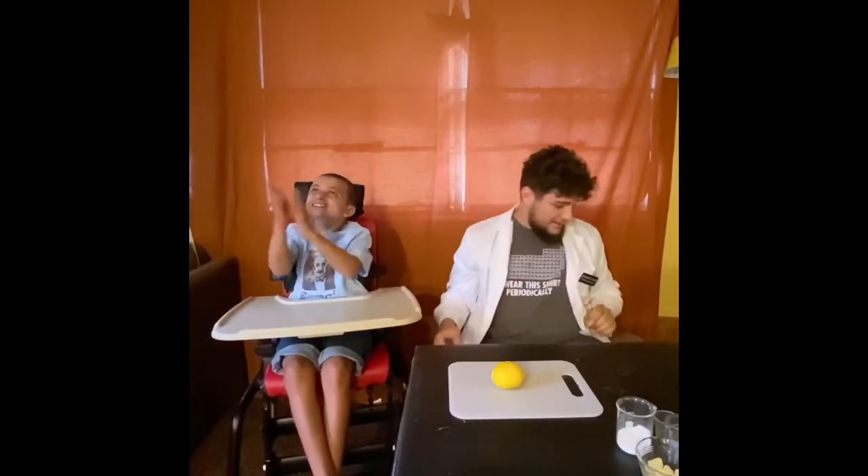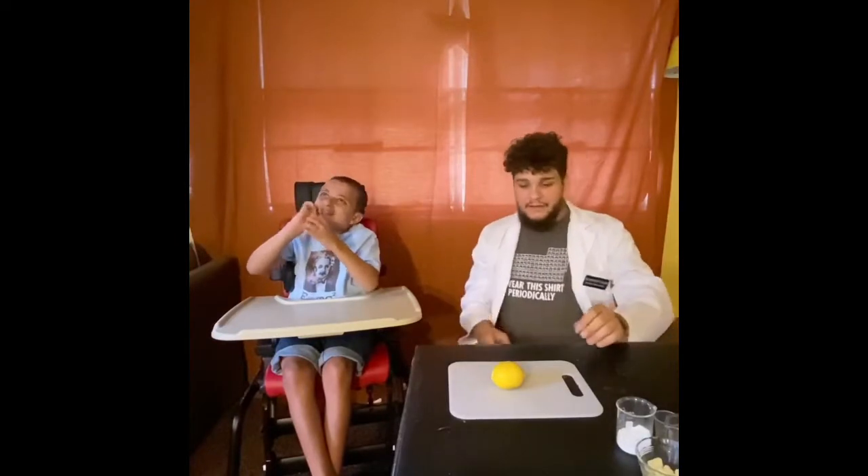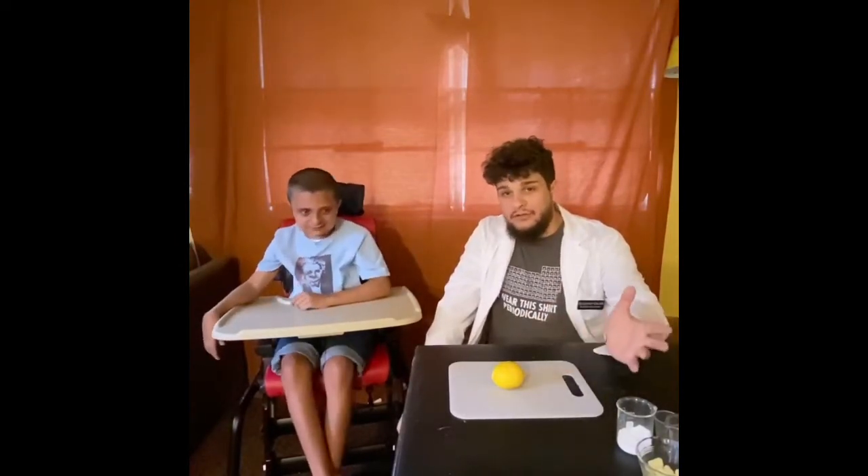Hey scientists, welcome back to another episode of Caleb and Luke's Mega Science Show. As you might have noticed, we haven't made an episode in a while, and that's because I have been doing a little bit of procrastinating. If you don't know what that means, ask your parents — it's part of being an adult. But today we have a very cool experiment that everyone can try at home. It's completely safe and it's going to have to do with lemons.